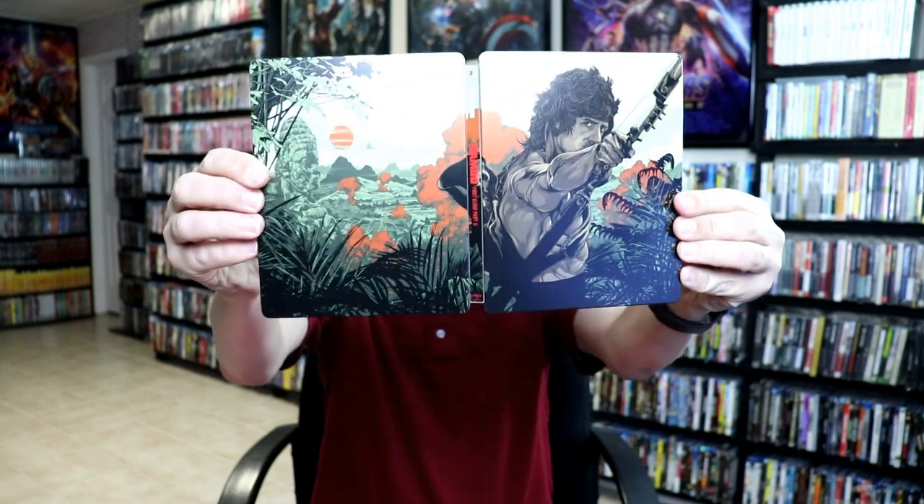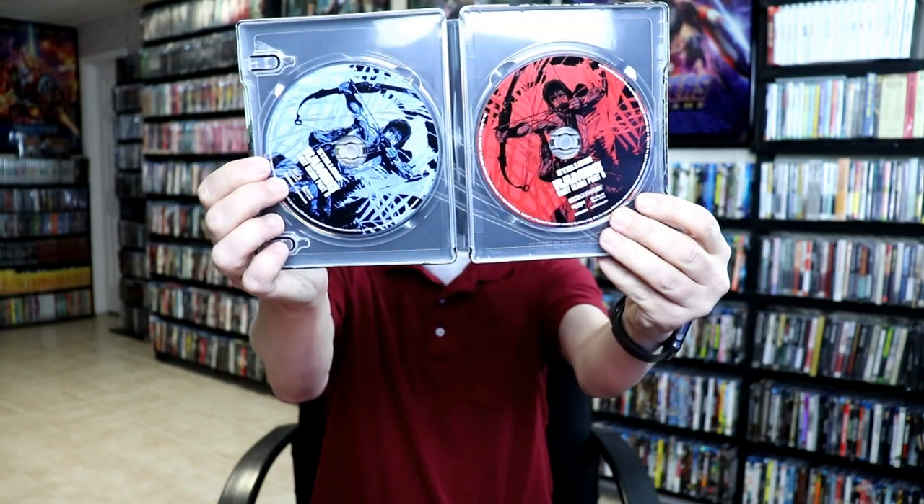The next one is Rambo: First Blood Part Two — another great looking steelbook with really nice looking artwork. We have our two discs on the inside: Blu-ray in blue and 4K in red.